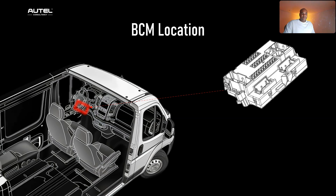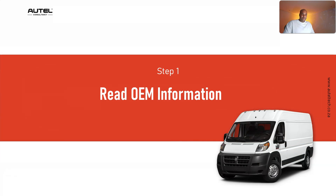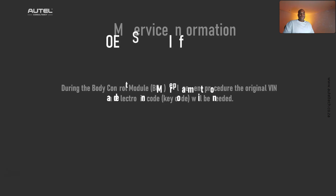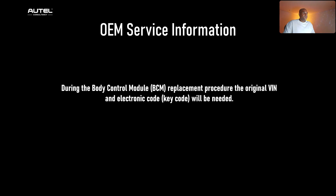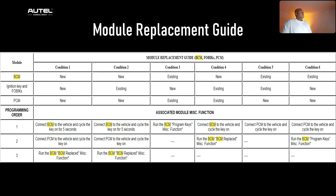The first step is to read the manufacturer's information — this is critical. It tells us that during the body control module replacement procedure, an electronic key code will be needed. This is because the BCM needs synchronization, and the key code helps synchronize it with the vehicle's existing security network, ensuring seamless operation and maintaining the integrity of the vehicle's anti-theft system. It also tells us: when replacing any module, refer to the replacement and programming order — this is like a guide, and it's critical because depending on what modules you replace simultaneously, there's a different programming order.